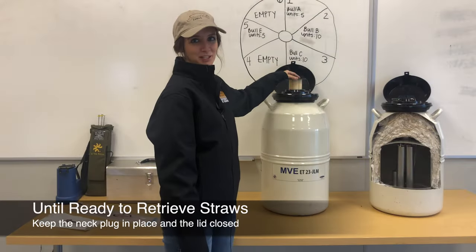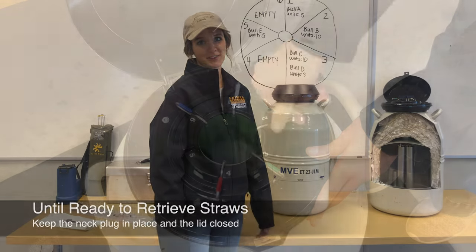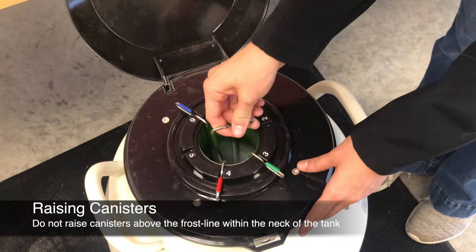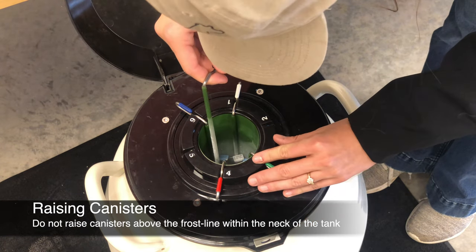Keep the neck plug in place and the lid closed on the tank until you are ready to retrieve the straws for thawing. Raise the canister until the cane tops are a few inches below the opening of the tank. Do not raise the canister above the frost line.